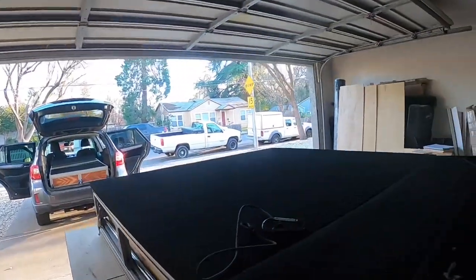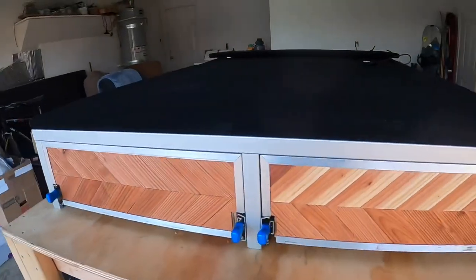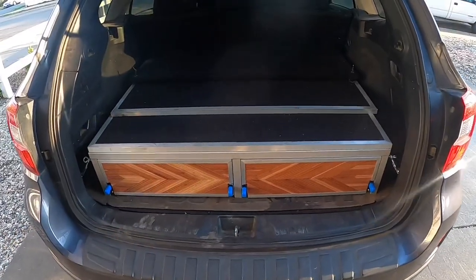I'm shipping this one out tomorrow to someone in Pennsylvania. Thanks for watching — let me know if you have any questions or would like to inquire about one of these. My name is Anthony, thanks for watching.